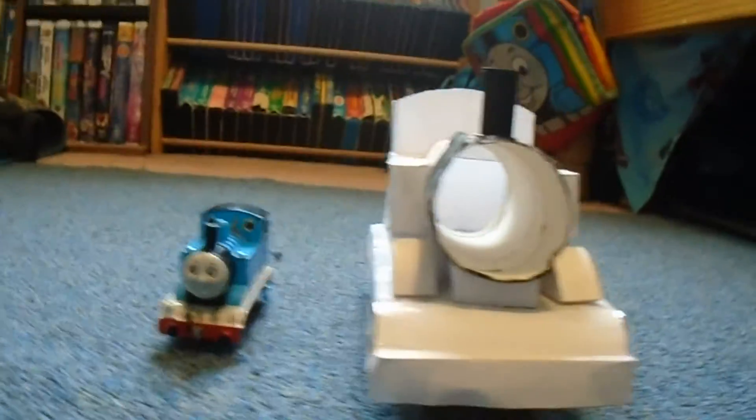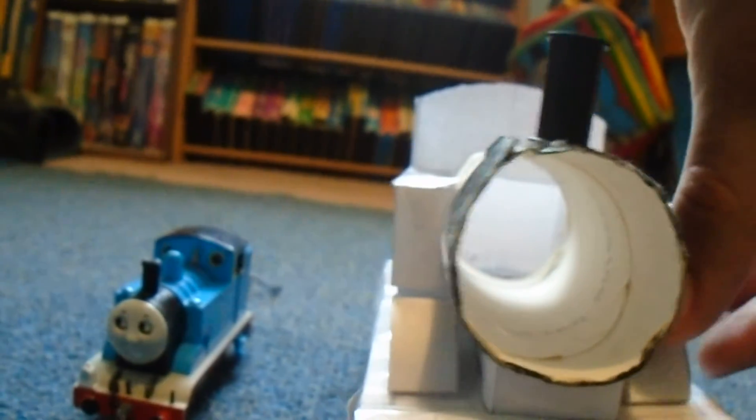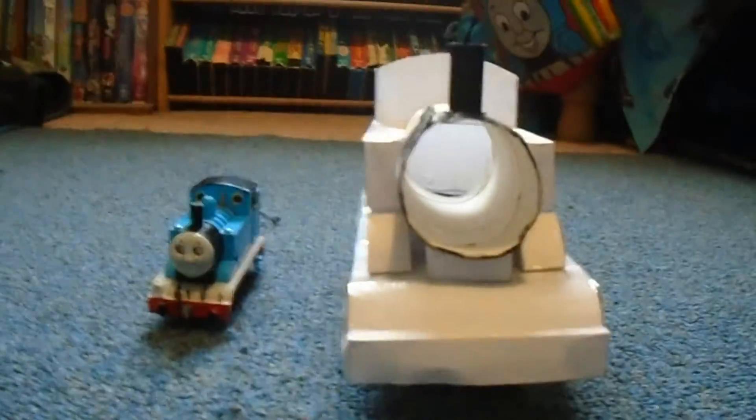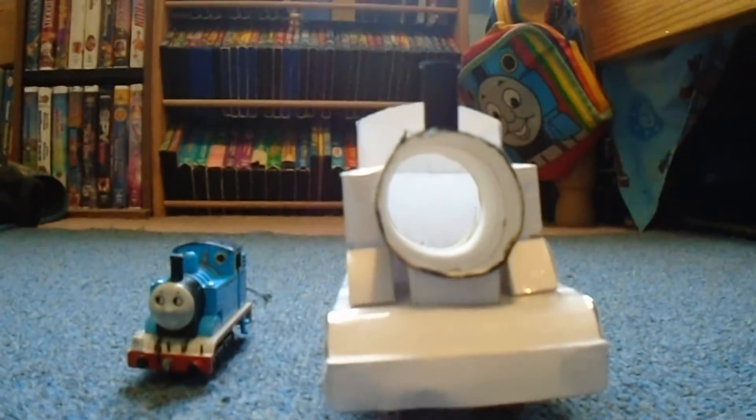So here's the front. Let me align this a bit better. Okay, here's the front of the model. And here's the other side.